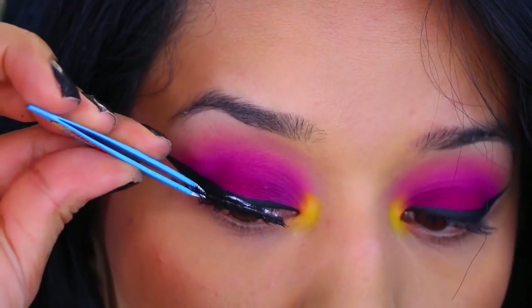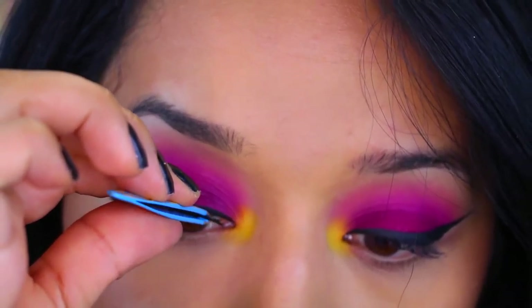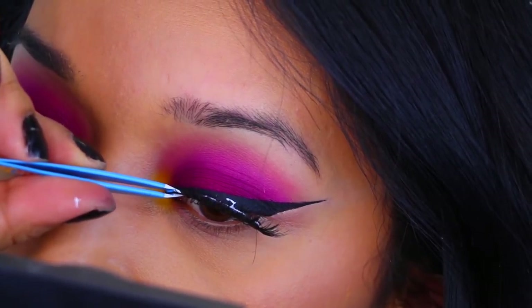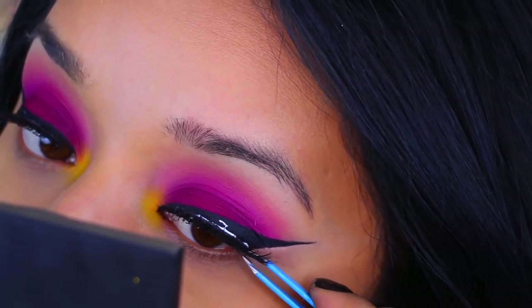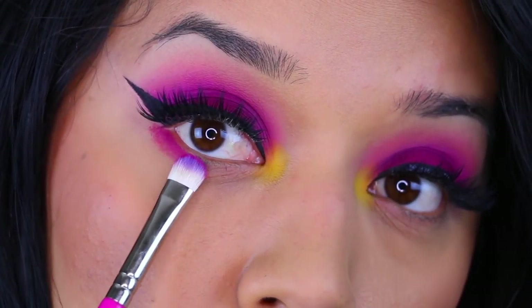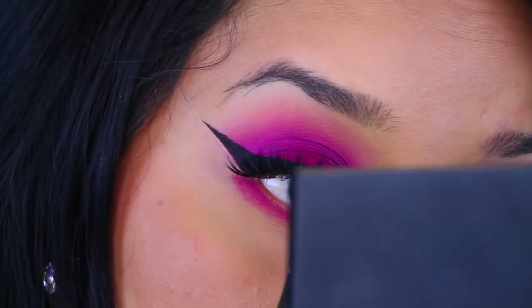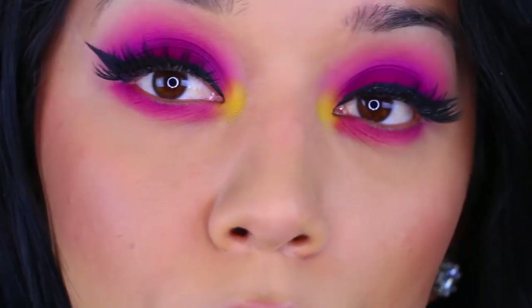After that I'm taking the Cocoa Lashes in the style Goddess and applying that as close to the lash line as possible. While I let that dry, I'm going to work on the lower lash line — doing the exact same steps. I'm taking that magenta color and applying it to the lower lash line and then just blending everything out.